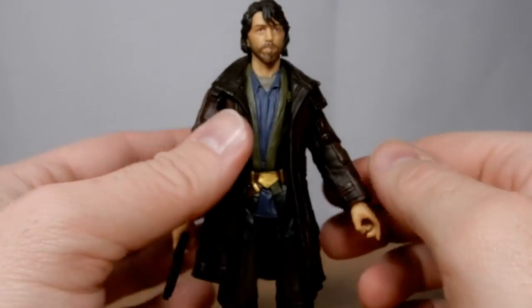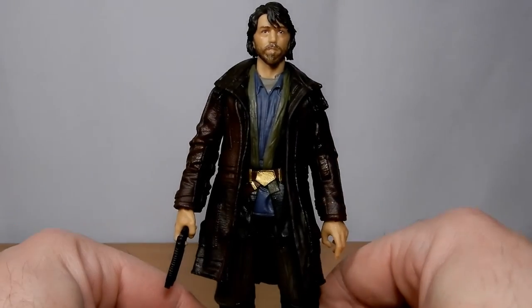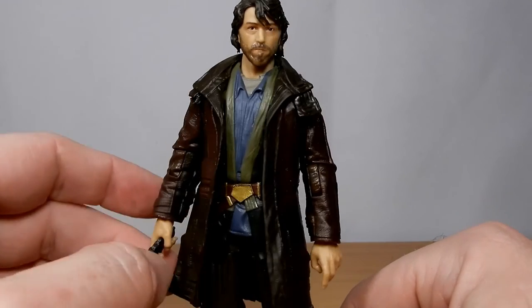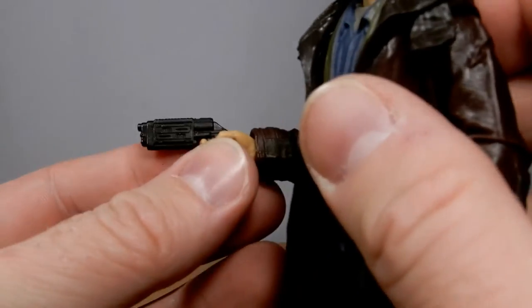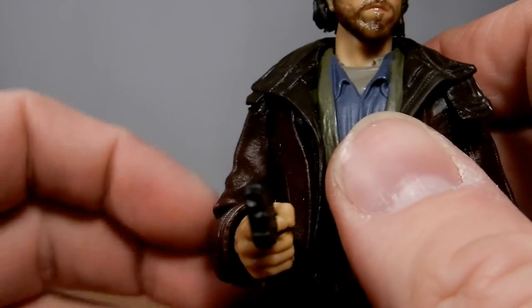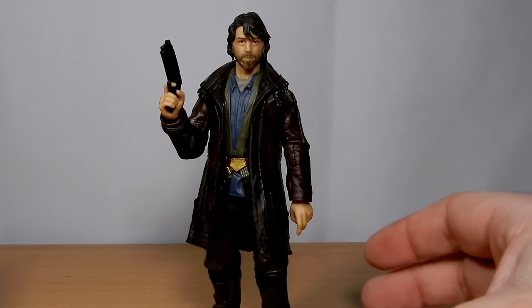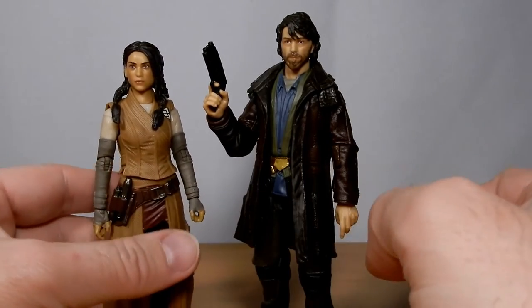I'm interested to see what else comes out of the Andor series in Black Series and Vintage Collection. Valsartha has just come out as well — I haven't picked her up yet. I feel like she may end up being a bit of a peg warmer, but I hope not. Cassian does come with his blaster pistol. I've watched through the Andor series a couple of times now and really do love it.